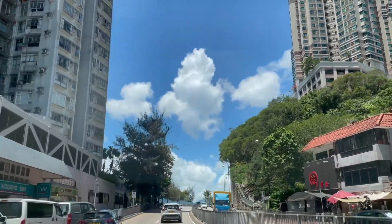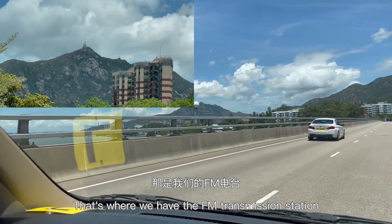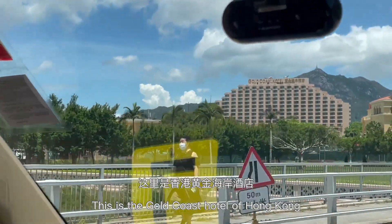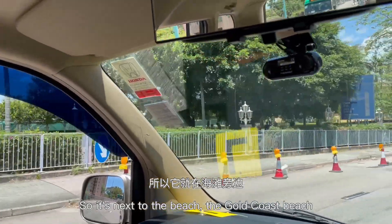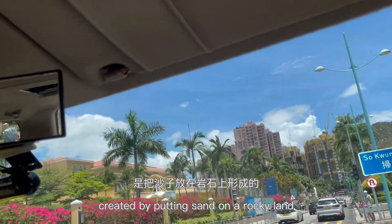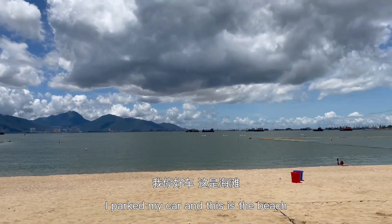You can see the mountain or hill over there — that's where we have the FM transmission station. That's the station I'm listening to, so we are now around seven kilometers away and we'll be closing in. This is the Gold Coast Hotel of Hong Kong, next to the Gold Coast Beach, which is an artificial beach created by putting sand on a rocky land. We'll be soon arriving at the beach.